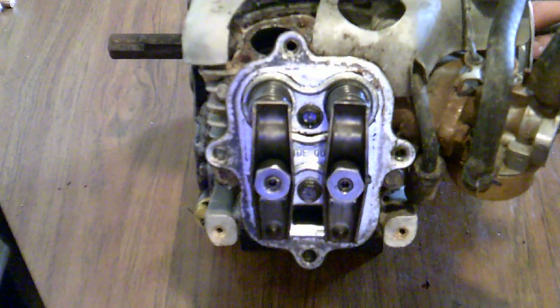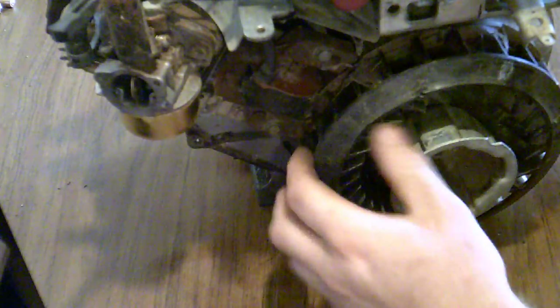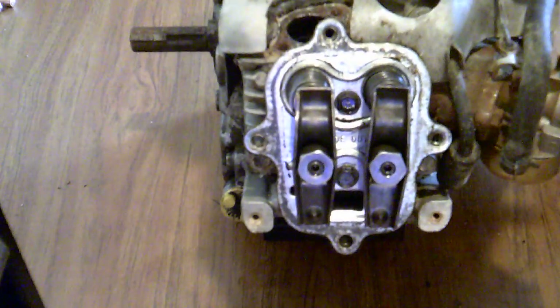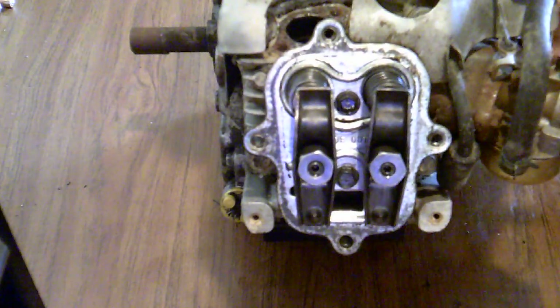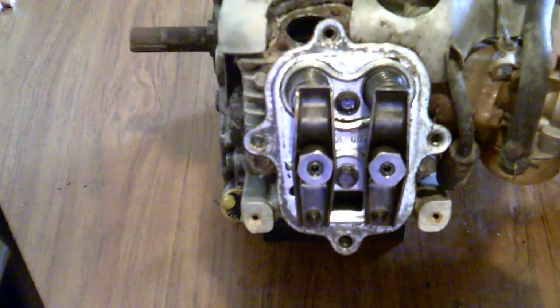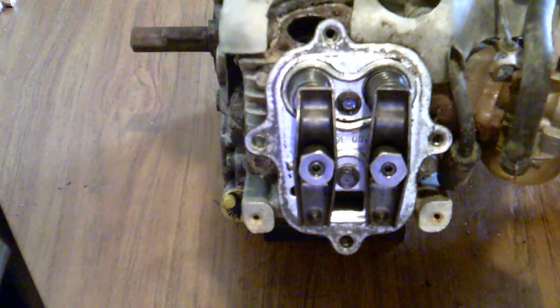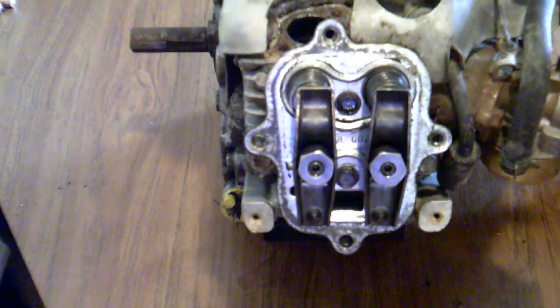At this point, you want to turn the flywheel clockwise — that would be towards the front of your engine. You want to turn it so that both rocker arms move at exactly the same time. As you can see, these two do, and all I'm doing is wiggling the crankshaft backwards and forwards in order to achieve this. As you can see, they move at exactly the same time.